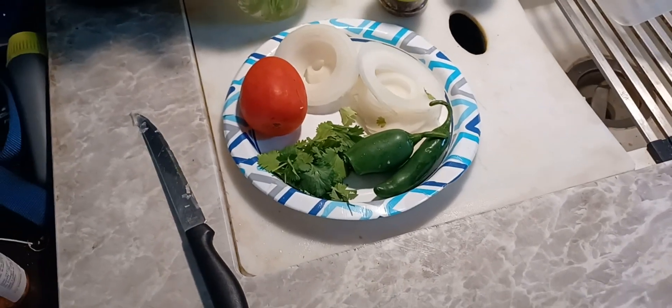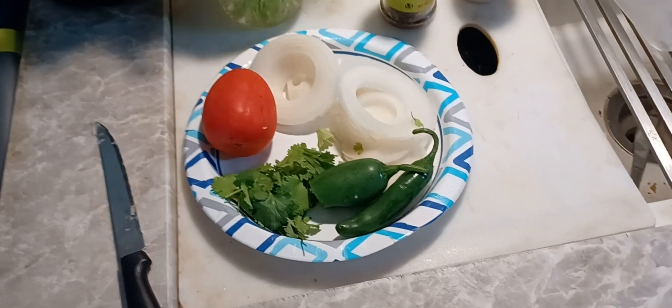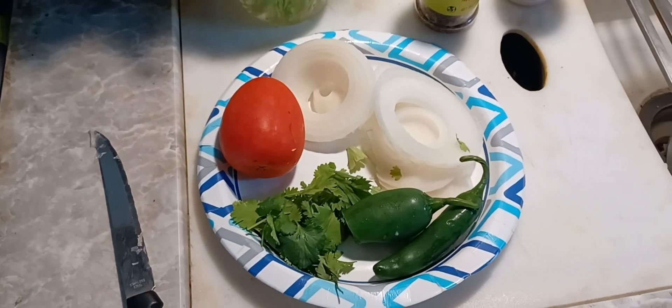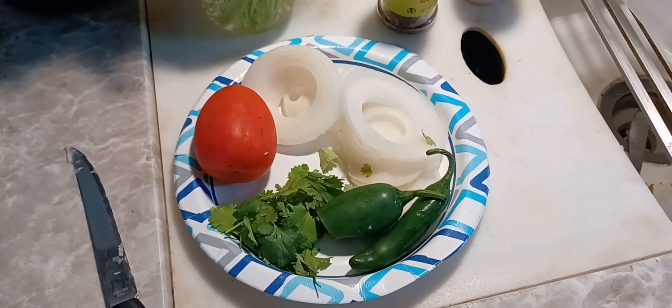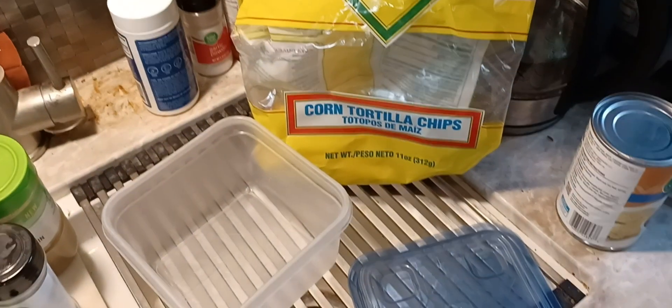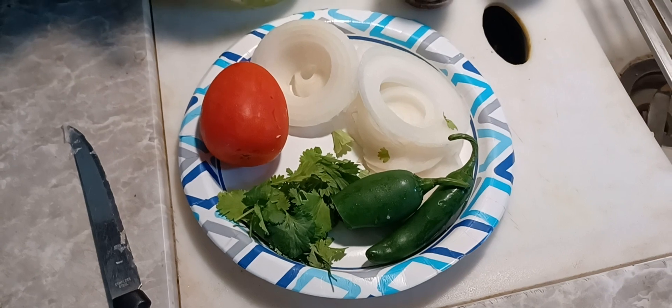I'm sure it's done a lot of different ways. I got my onion, I got a tomato. Depending on how hot you want it, you chop this all up, mix it all together, and then you sort of taste it with corn chips. And if it's too hot, you can add some more tomatoes.